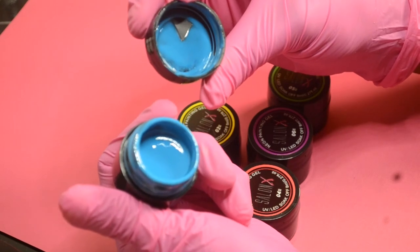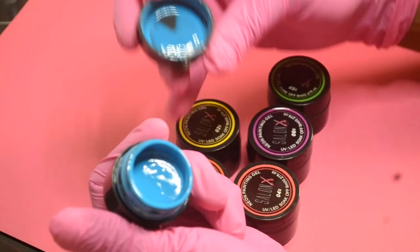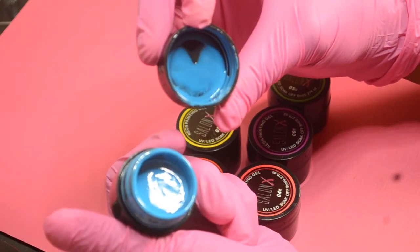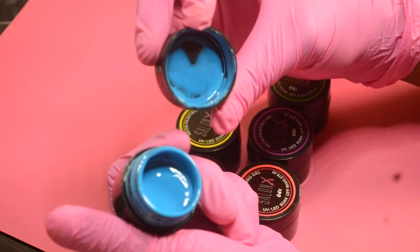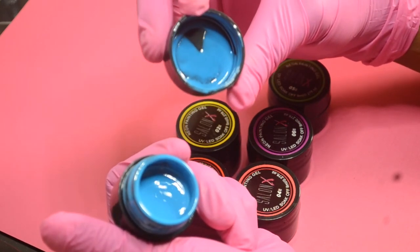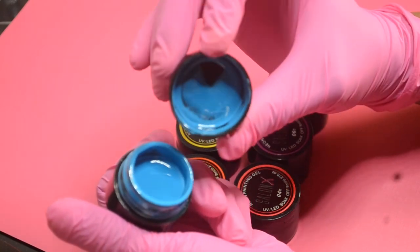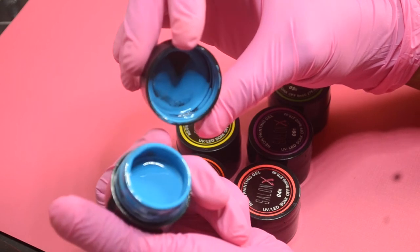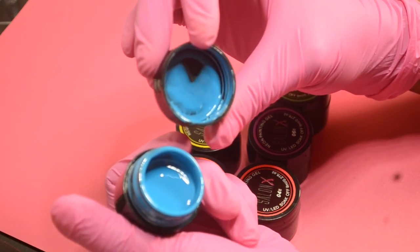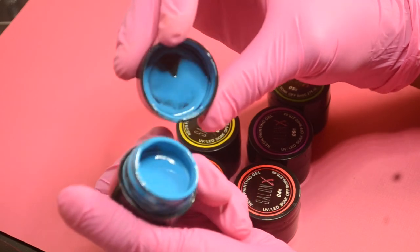Color number three is a really pretty blue, and it can be used all year round. You can darken any of these colors by adding a black gel paint, or add white to lighten them. Mixing these colors is a great idea — for example, you could create a marble effect with them. This blue is a medium blue, not really light and not really dark, almost like a sky blue that you can lighten or darken with black or white.